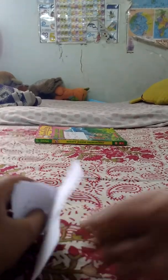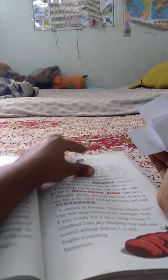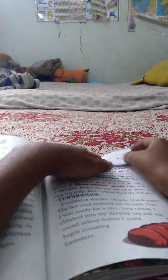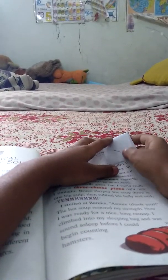Okay, I am going to show you how this works. This is the page you are reading — this side — then you have to put it like this, so you will remember which page you are reading right now.